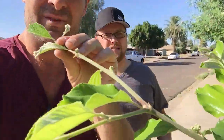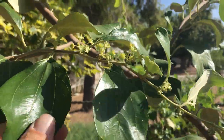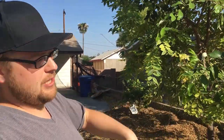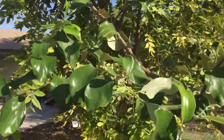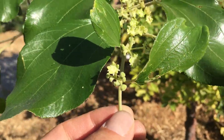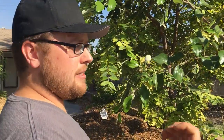This jujube — the Green Thornless variety — is not necessarily thornless; it probably just has a lot fewer thorns than other varieties. I've heard horror stories about people not liking jujubes, but the classic Chinese ones like Li and Lang and Sherwood and Honey Jar are a completely different species from this Indian jujube. The best way I can describe the Indian jujube is like a cross between a pear and an apple with a little bit of a blander flavor, but it's sweet and really refreshing.